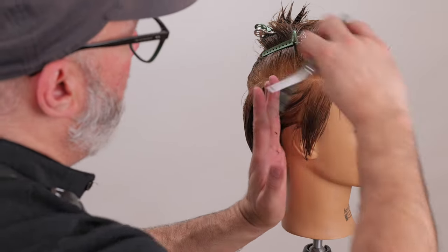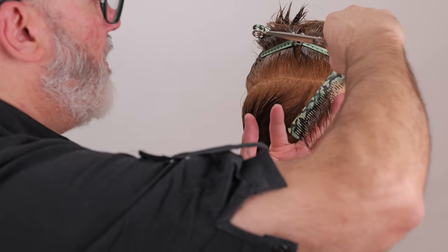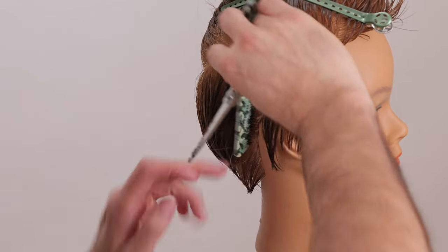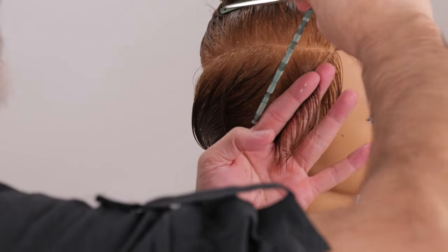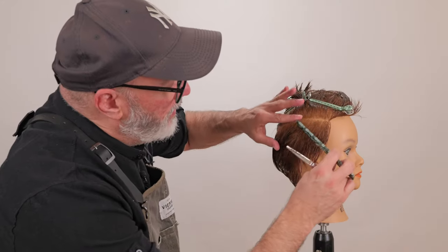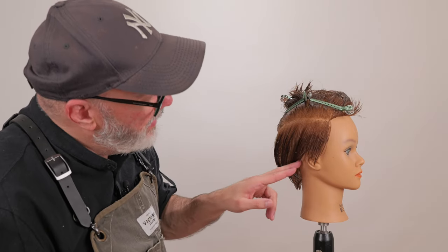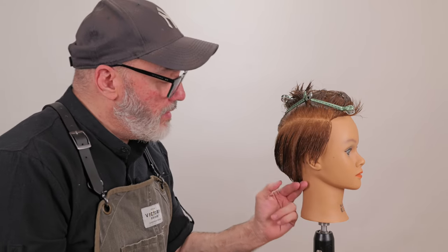I'll take the next section parallel to the first section and comb these two into the center of both sections. Hold it straight out and cut that off. Comb each section to look at it — this section will go right back to the mastoid. I'll remove the first section; now I have the second and third. I'll combine those two and cut that down and through. Now continuing that section all the way down into the nape, right at the mastoid I'm going to bring my fingers in and taper that in a little bit so I have a nice clean nape.